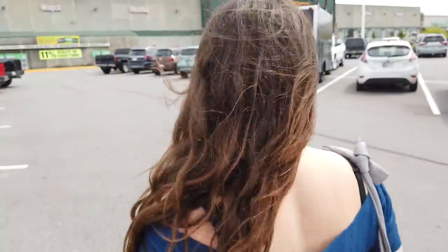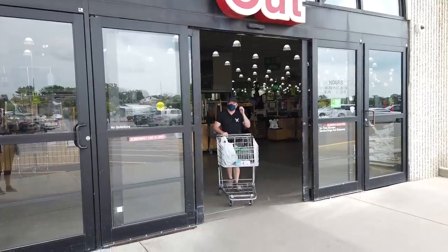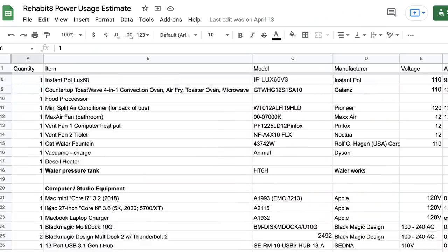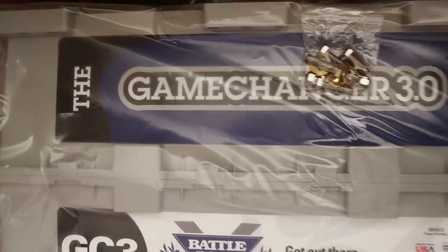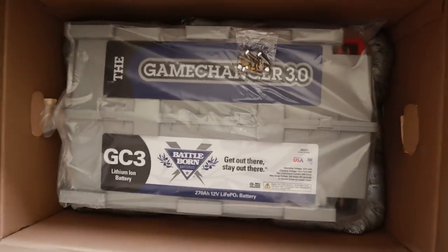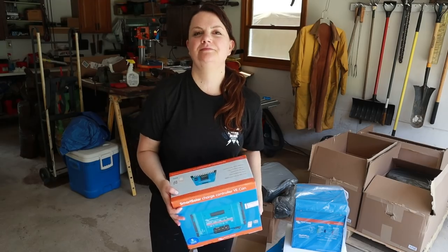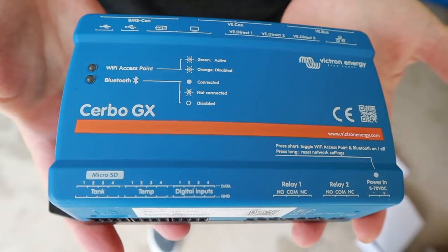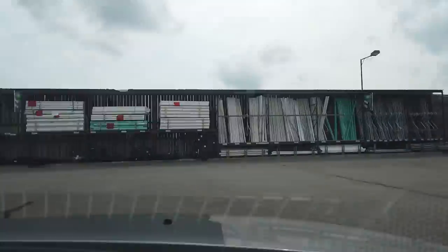The process got so much easier when we partnered with Battle Born Batteries. One of the most exciting things about that partnership is they took the specifications from our estimated electric needs and recommended batteries that should work for us. Battle Born also sells Victron Energy components and recommended an entire electrical system to go with our Battle Born Batteries.